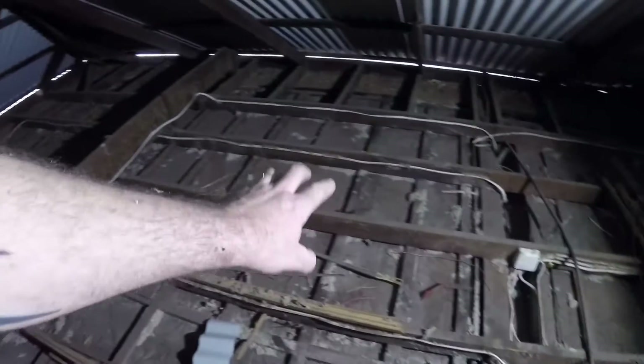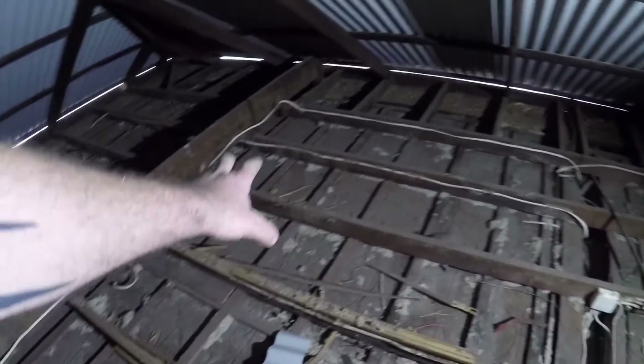We don't really use pressed metal that much these days — it's more of a decorative thing — but here the entire ceiling and cornice system is all pressed metal. Tell you what, somebody special owned this house.